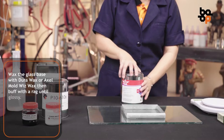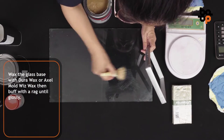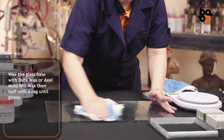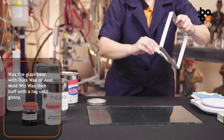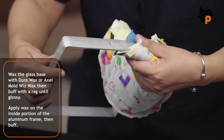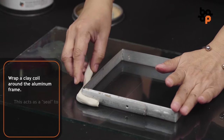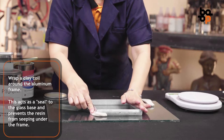Wax the glass base with DuroWax or Axle Mold Wiswax, then buff with a rag until glossy. Apply wax on the inside portion of the aluminum frame and buff as well. Wrap a clay coil around the aluminum frame — this acts as a seal to the glass base and prevents the resin from seeping under the frame.